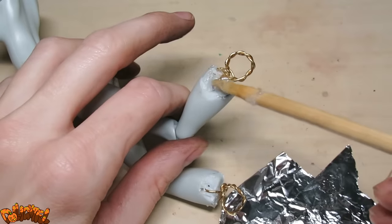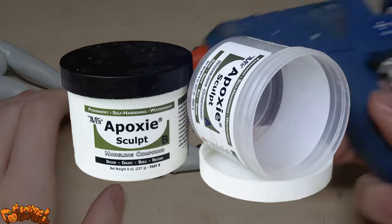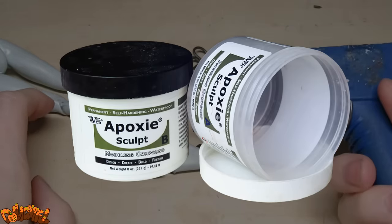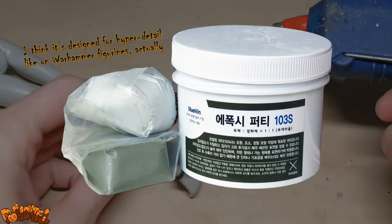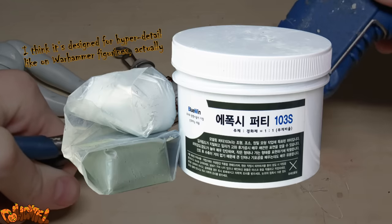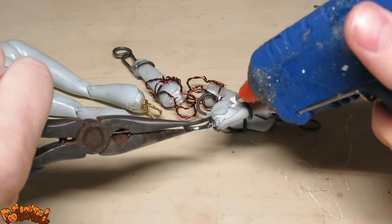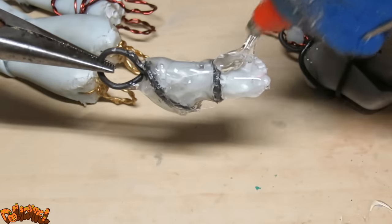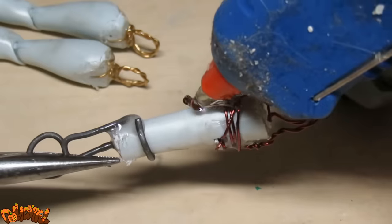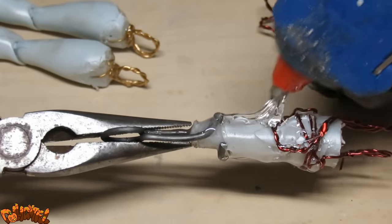Now that we know everything is nice and secure, we can start sculpting. I recently ran out of my favorite epoxy sculpt medium, so I ordered a new kind that was available locally and I don't like it as much. It's a lot tougher to mix and behaves slightly differently, so I decided to use hot glue to fill in the majority of the shapes I wanted to create. Hot glue is cheap and quick, so in retrospect a smart move — although at the time I only did it because I wanted to avoid using the new epoxy until I absolutely had to.